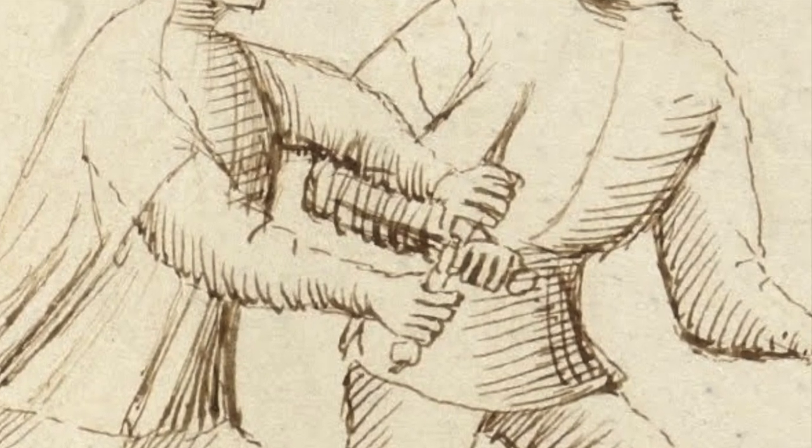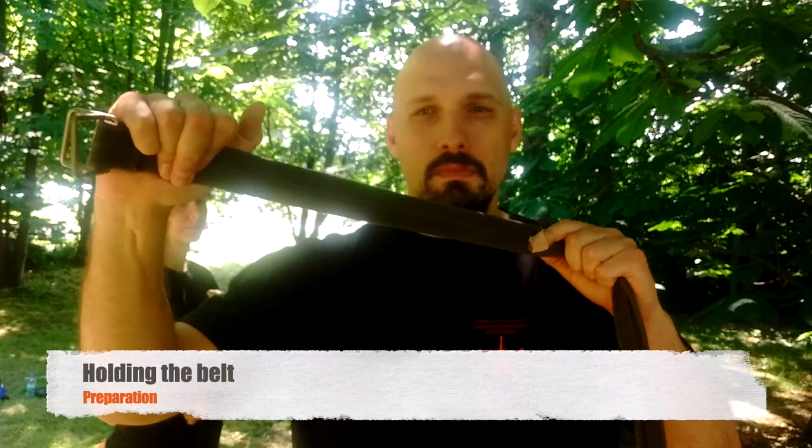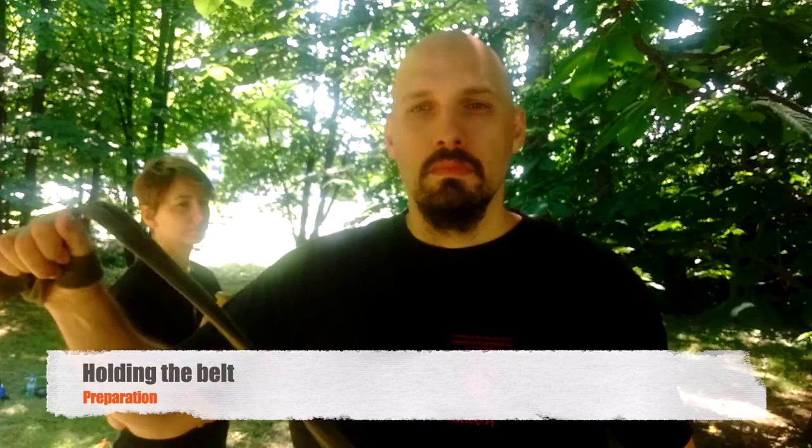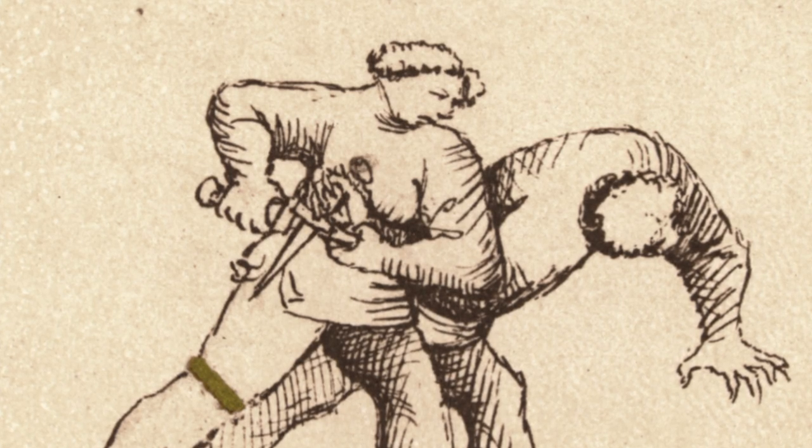I recorded a video of possible follow-ups and seeing how things work. The shorter the distance between the two hands, the stronger the snap of the belt, and the better it is for you to do the defense.